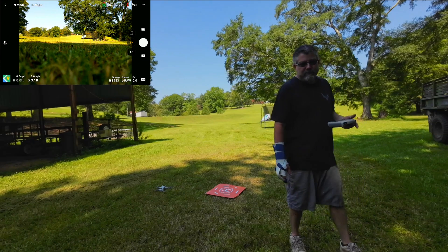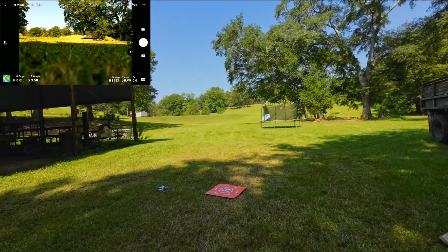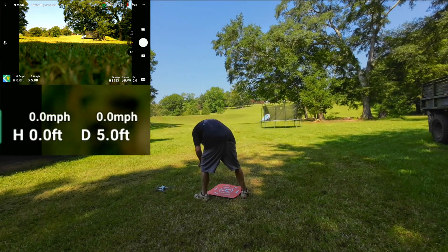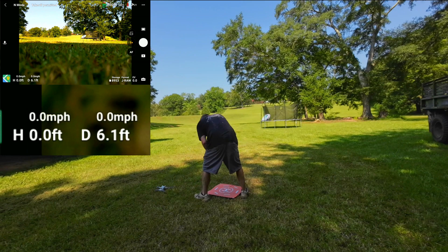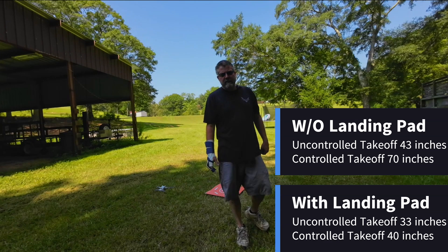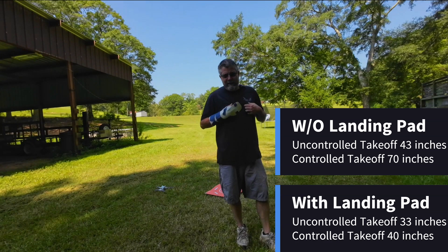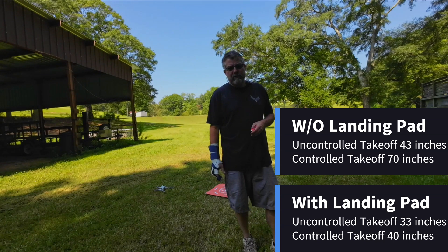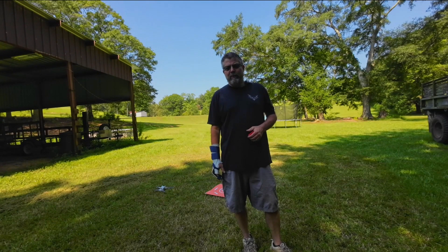Alright, you've seen it. I didn't manipulate it at all. I let it do its thing. And 40 inches. Y'all tell me if there's something I did wrong, or if there's something I need to do with this drone calibration-wise. Let me know. I'm curious.